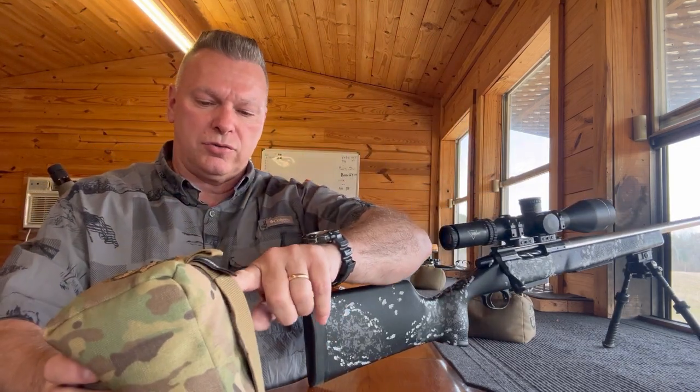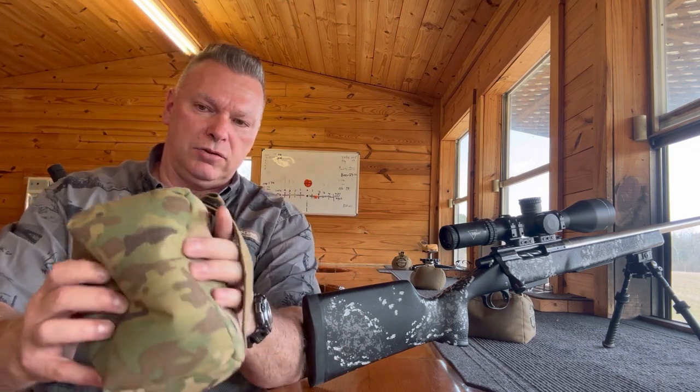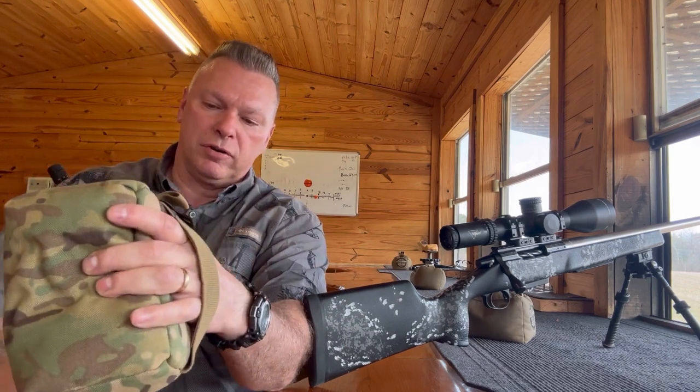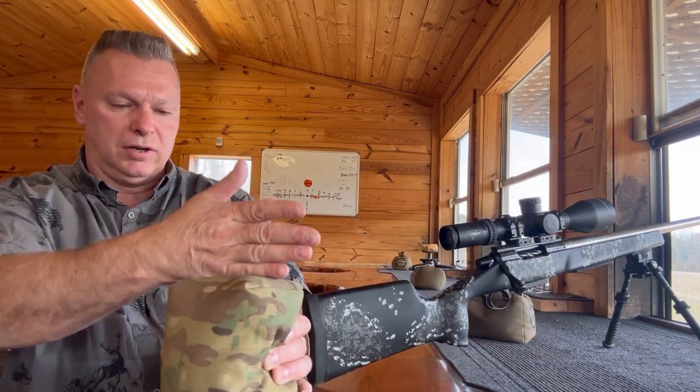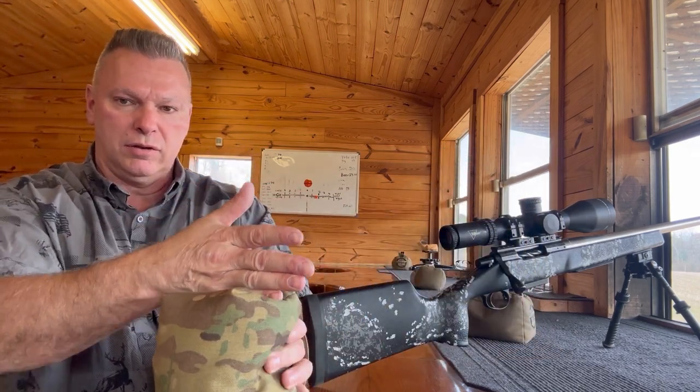The way I designed them is we have a strap on the back that gives you back pressure for the back of your hand, so when you do a good squeeze it allows you to get a good rise out of the buttstock.